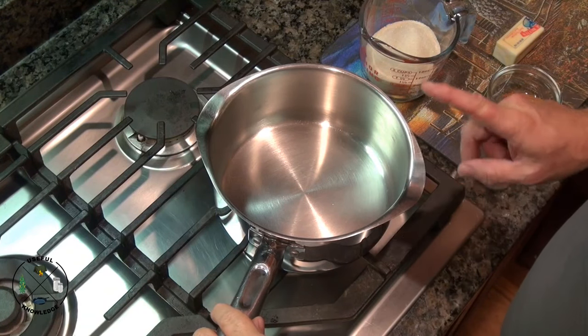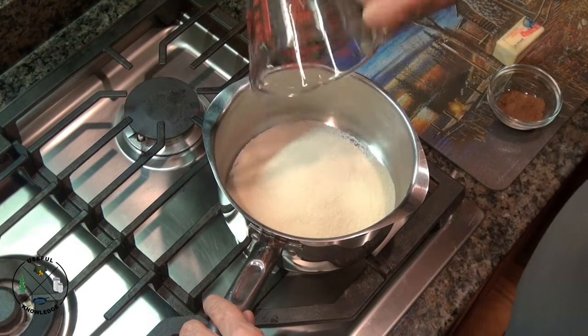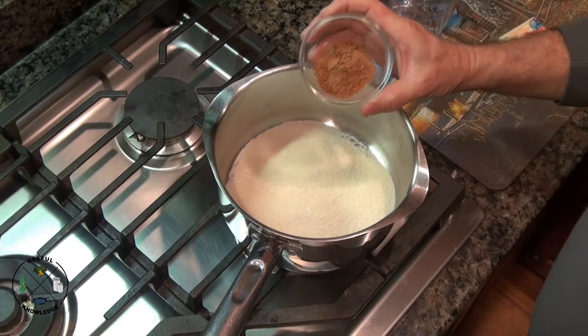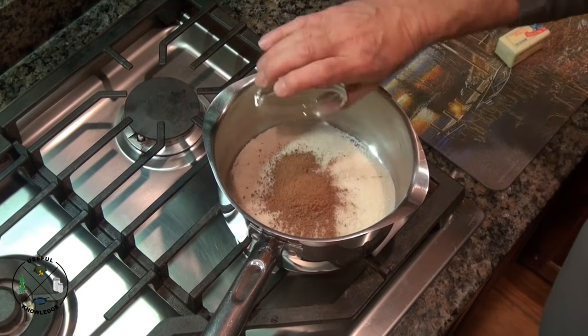Just a note before I begin — this is just a simple three-quart pot. To begin, go ahead and put your sugar in there, that's a cup of sugar. And then I've got three teaspoons of cocoa powder, so I'm going to put that in there.